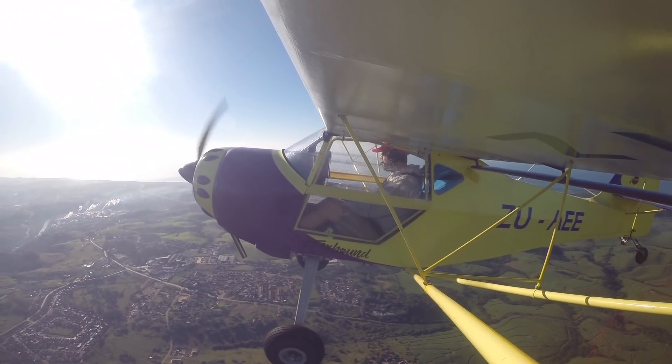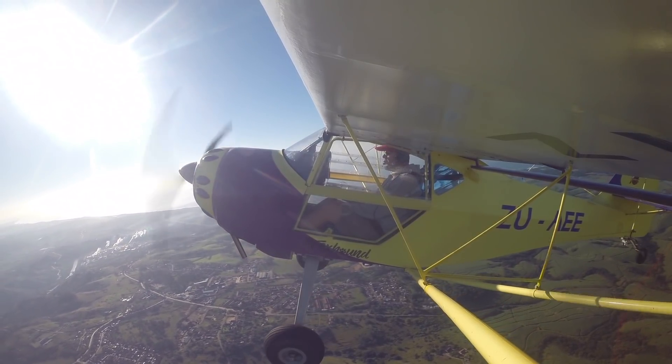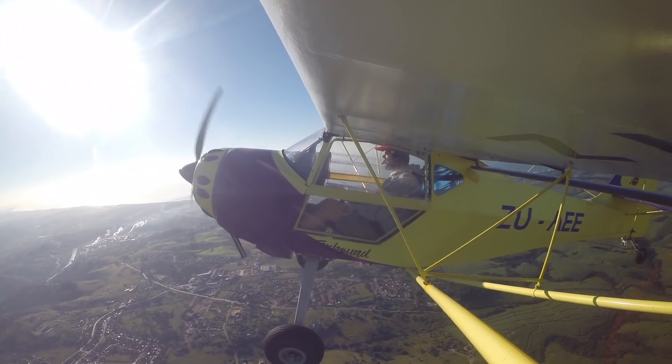Let's try a power-on stall — slightly power on, power-on stall. Look at that: 30, 30, 32.